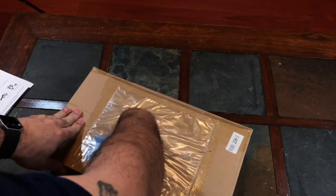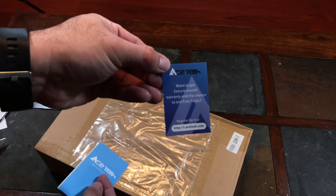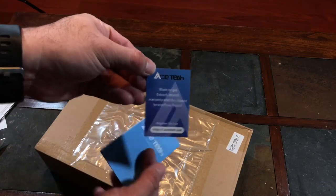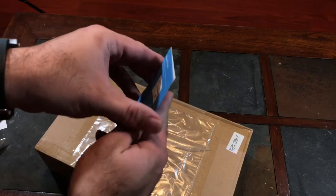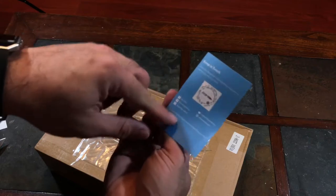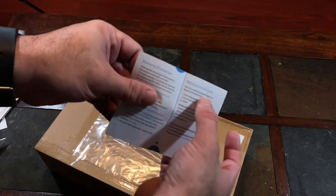Let's pull the other paperwork out here. It says right there: make sure you register your product. And let's see — keep in touch with Ace-T. It tells you about their social media, warranty information, and replacement parts.